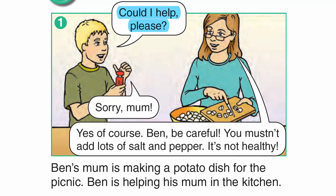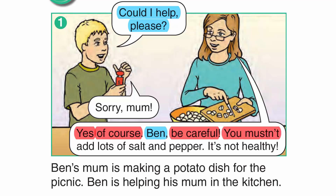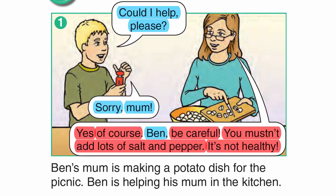Could I help, please? Yes, of course. Ben, be careful. You mustn't add lots of salt and pepper. It's not healthy. Sorry, Mum. Ben's mum is making a potato dish for the picnic. Ben is helping his mum in the kitchen.